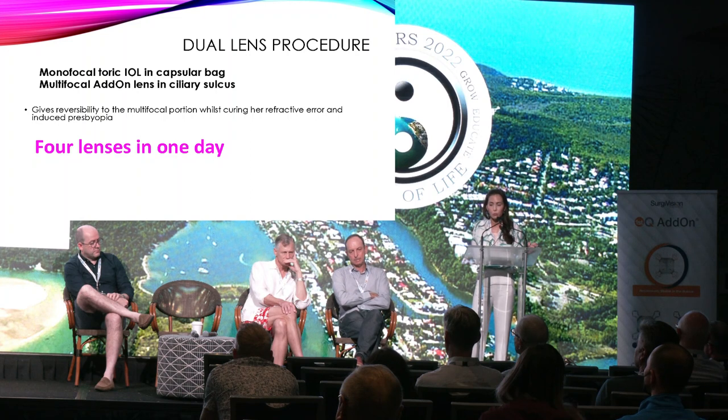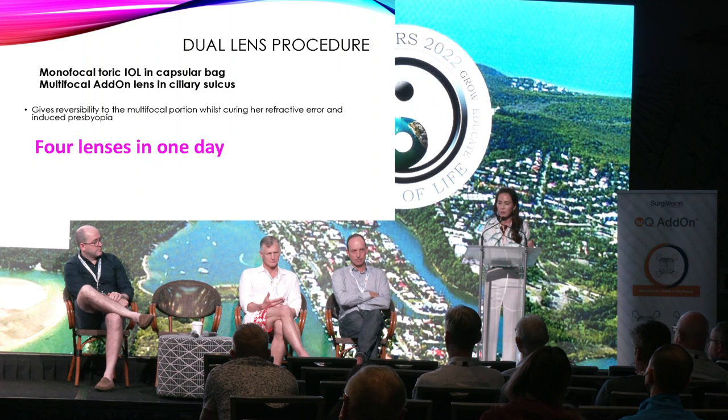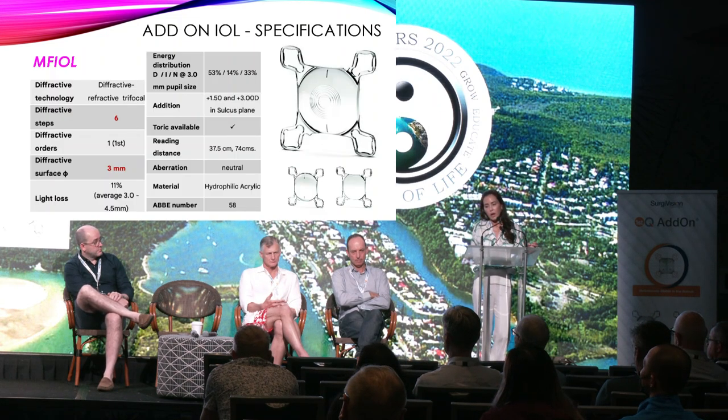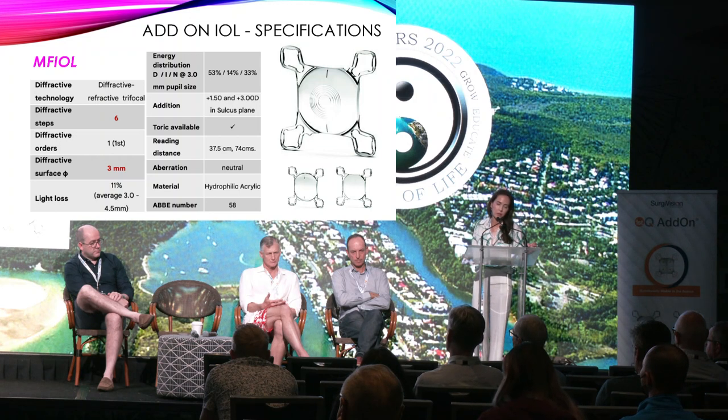Even though she has refractive amblyopia in her left eye, there's a big improvement in her vision with correction, and she has enough anterior chamber depth to support a reversible option. So what I've done is a monofocal toric IOL in the bag correcting her for emmetropia, and a plano multifocal add-on lens in the ciliary sulcus. This gives reversibility to the multifocal portion whilst curing her refractive error and induced presbyopia. I've put four lenses in her eye in the one day. The diffractive steps on the add-on: there are only six of them, which produces much less dysphotopsias — quite similar optics to the Liberty Medicontour multifocal.